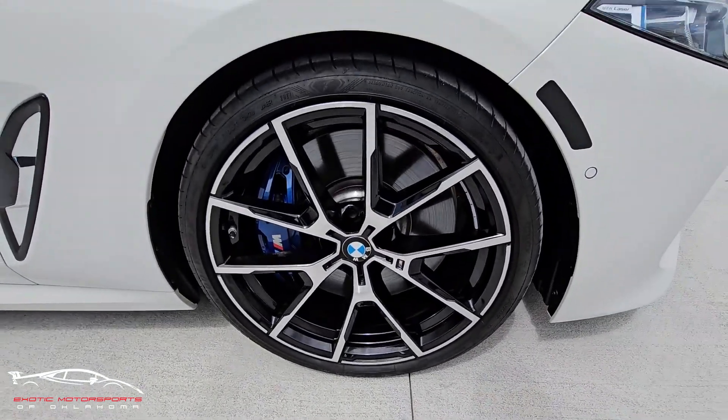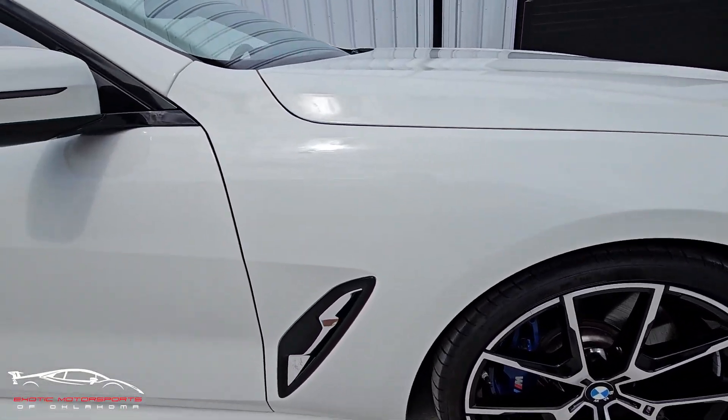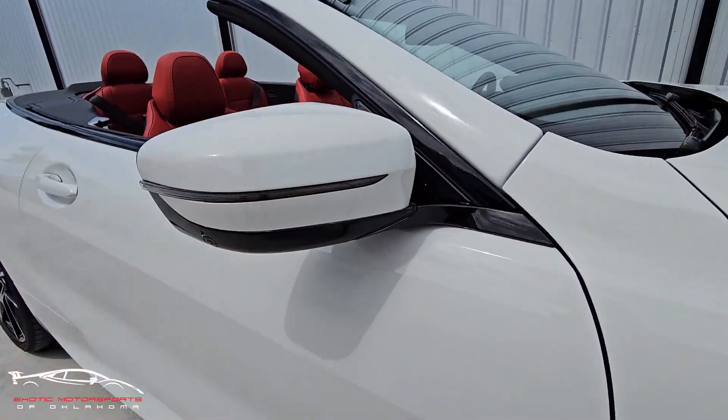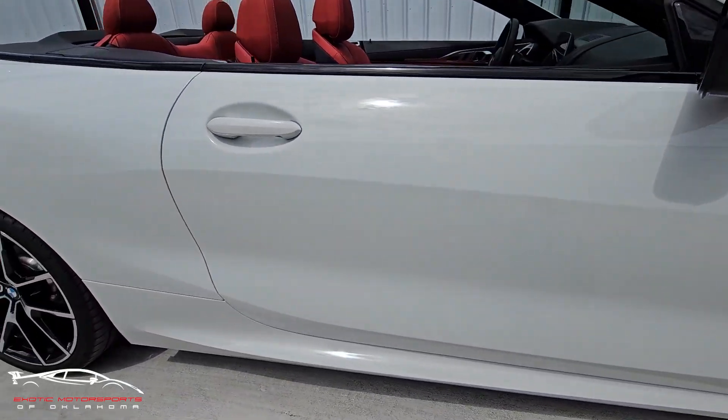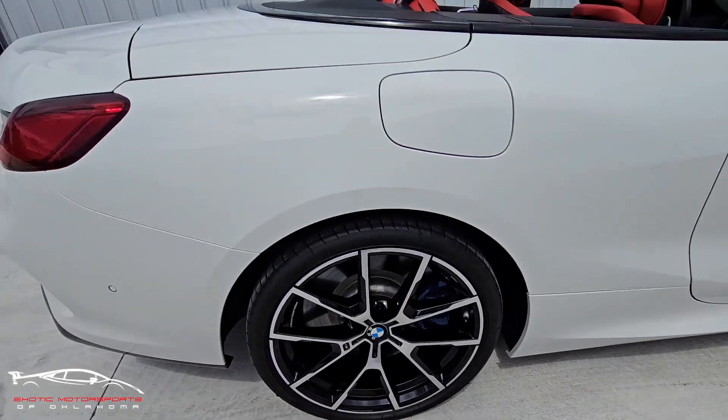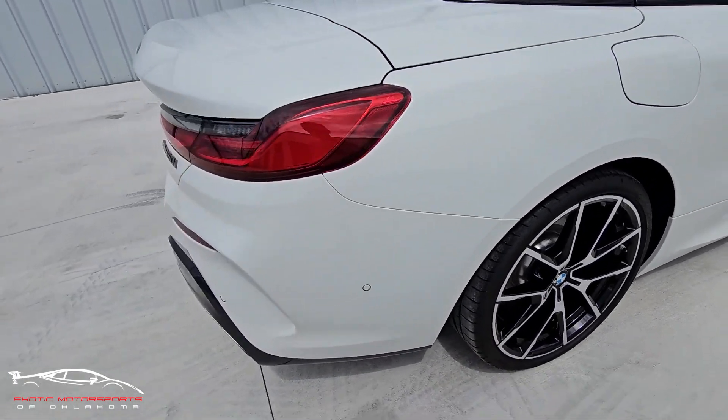All right, checking out this wheel. Looks perfect. Fender looks amazing. Side mirror is good. That wheel looks perfect. I'm not seeing anything on the door or the quarter panel there.